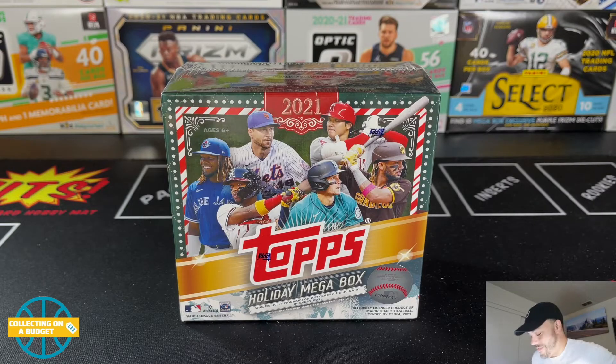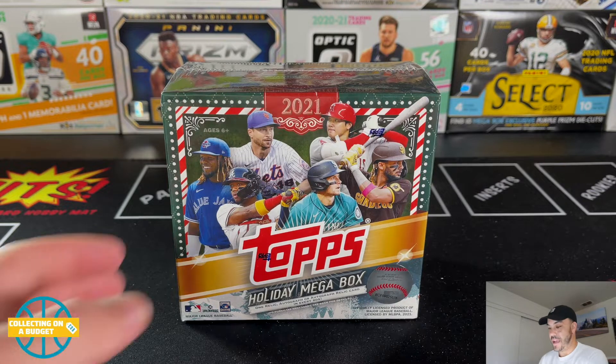What's going on, budget fam? Welcome back to another video. Today it's Christmas Eve, so we're getting some Topps Holiday. I have the Topps Holiday mega box from baseball, 2021. Merry Christmas Eve to everyone out there — hope you're having a great day, getting ready to enjoy your holiday tomorrow, hanging out with family. I'm really excited for Christmas this year. This is my first Christmas as a dad, so it's going to be interesting — but really exciting.